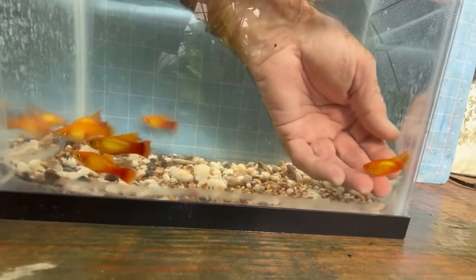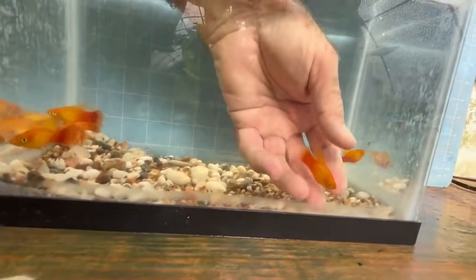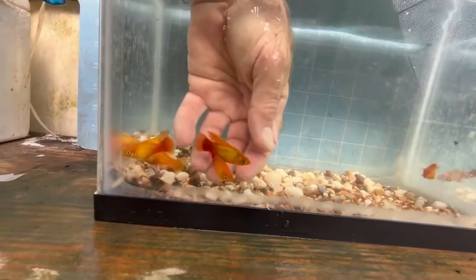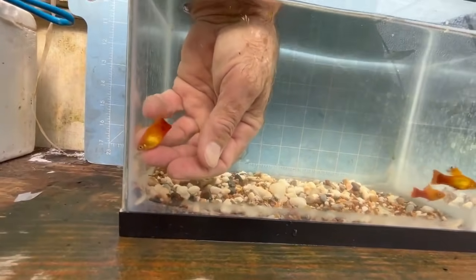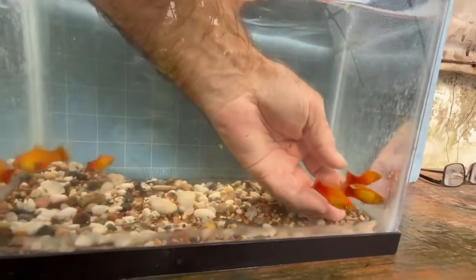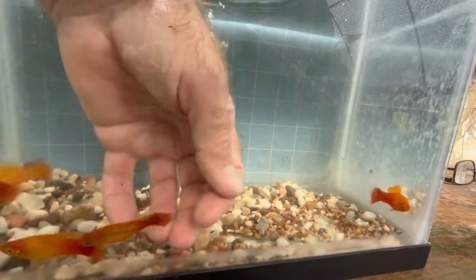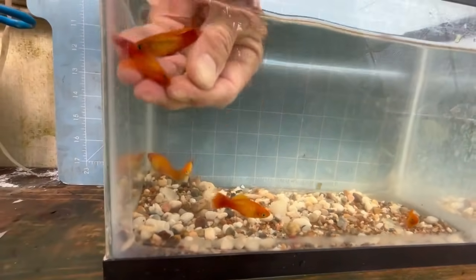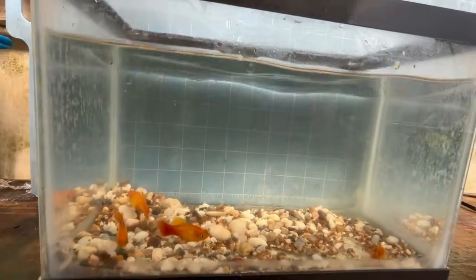And another high-fin male. I'm only putting high-fin males in, only putting high-fin females in. That's a nice little male who's got good color — better color than the other males I'm putting in there, but they've got good shape.